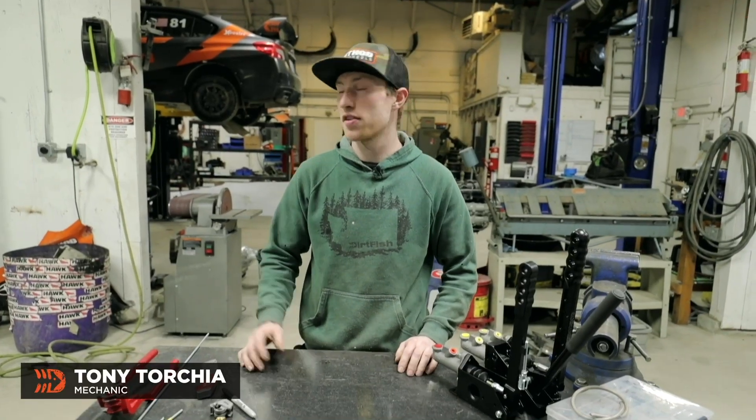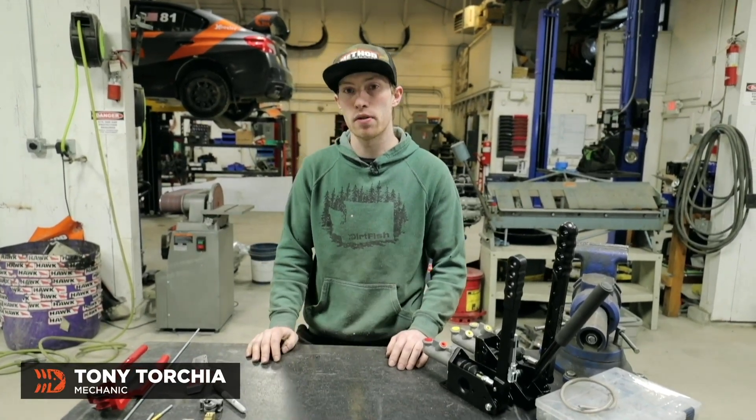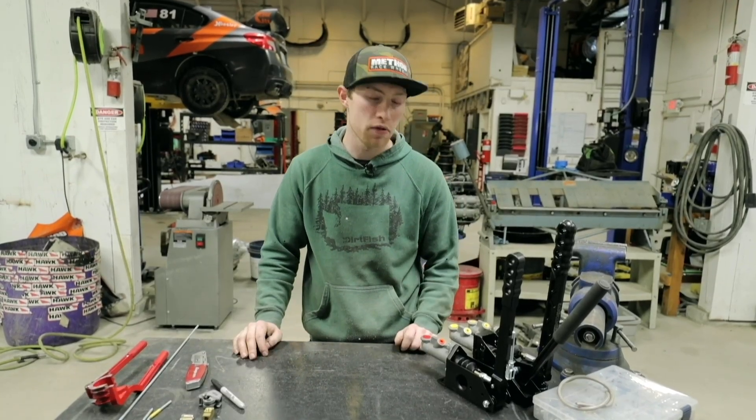Hey guys, Tony here at Dirtfish. We just finished up installing a handbrake on a school car build that we're working on. I figured I'd explain a few of the things that we're doing with it.